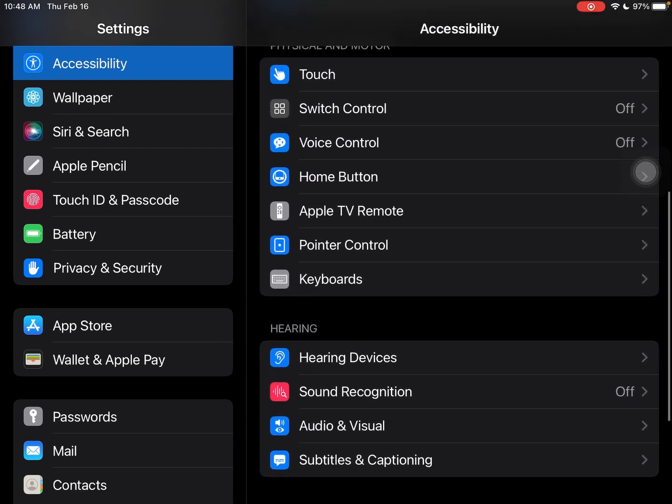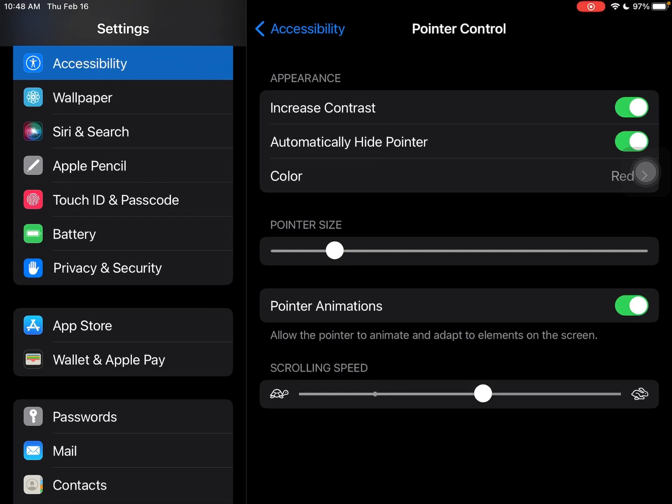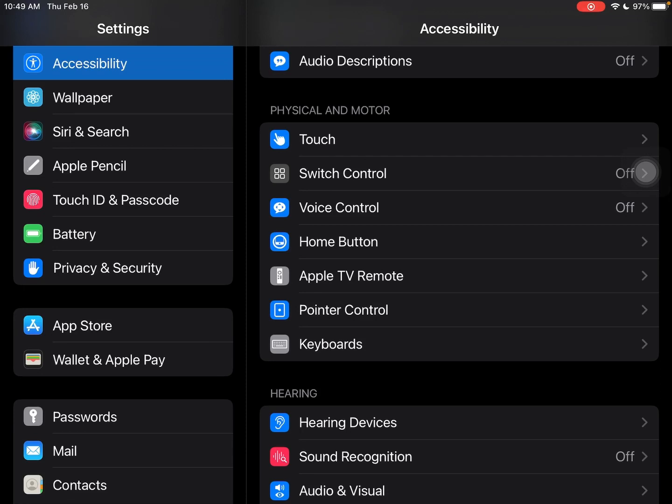After that, under Pointer Control — which now shows up in this menu because assistive touch is on — you can choose the color and size of the pointer, scrolling speed, and all that. You can increase contrast and automatically hide the pointer, which I have both of those on. I chose red because I figured that would show up best in the cockpit, since there's a lot of gray, blue, and sometimes green — red is not usually one of them.